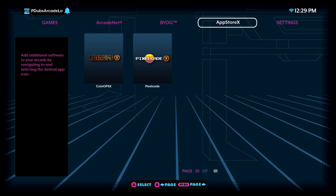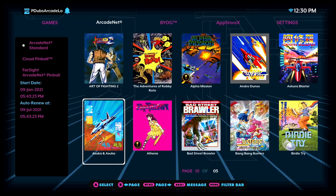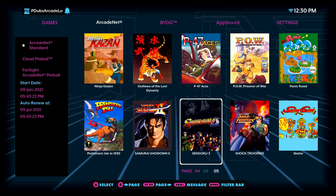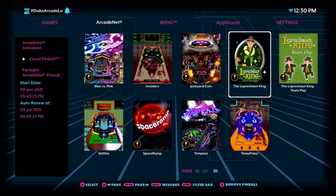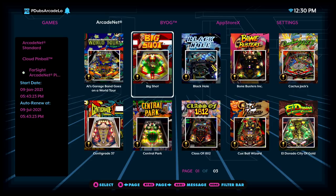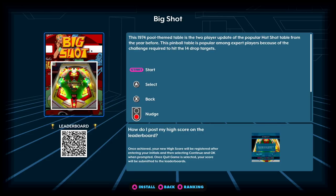Now that we have flash drive X set up, we can head over to ArcadeNet. With a standard subscription, you'll have access to the 57 games already available, with hundreds more on the way, plus the cloud pinball games. The ArcadeNet games and cloud pinball you stream, but the pinball games included with your subscription you download to your flash drive X and they run locally off the hardware. So we'll pick Big Shot — you'll notice at the bottom it says install. Click A for install and it installs the game onto your flash drive. It's that simple. Once installed, you can fire it up and start playing.